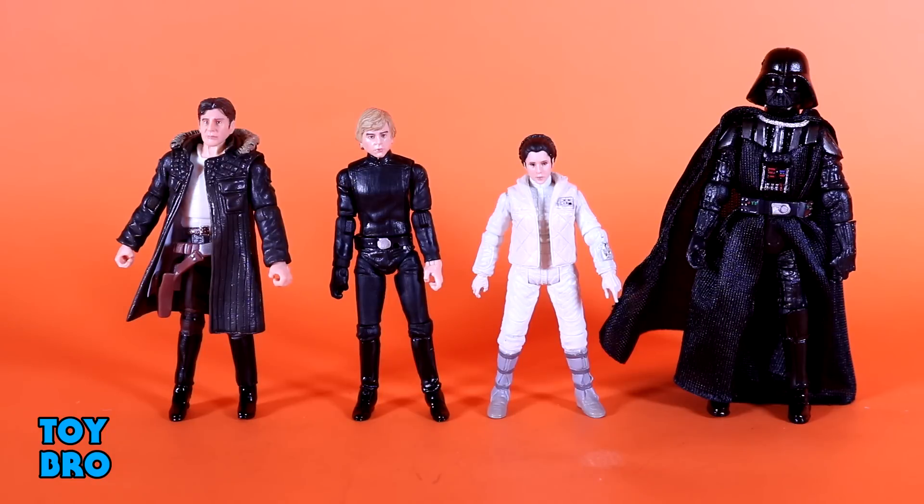Let's pull these guys out and take a look. Here they are out of the packaging: our latest wave of Vintage Collection figures from Hasbro. We've got Echo Base Han, Endor Prisoner Luke, Hoth Leia, and Darth Vader. We're going to take a look at them individually because they're all very different. They've got different articulation schemes, and they're just reissues with Photo Real for the main crew.